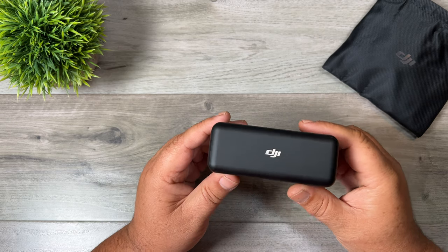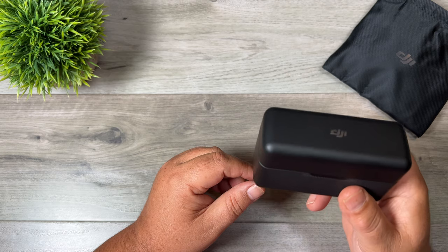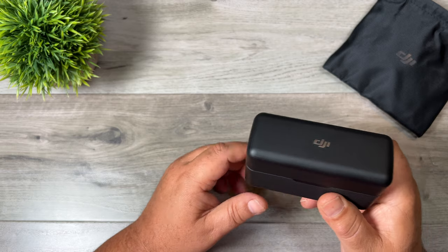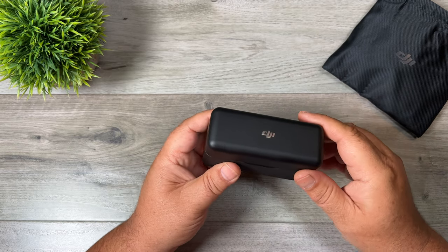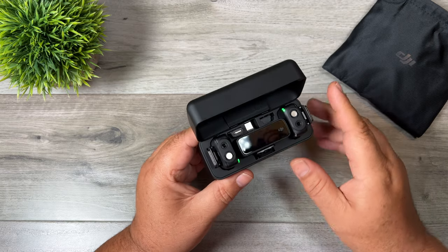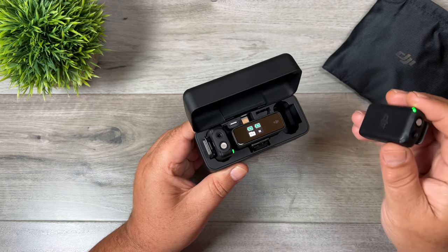I'm going to go over some of the features of the DJI wireless microphone system and why I've been really anticipating these becoming available. There are some really unique features in here that are going to be very helpful in my workflow. One of the first things I really like is that as soon as you open up the case, everything powers on right away — you can just take a device out and it's already powered on and ready to go.